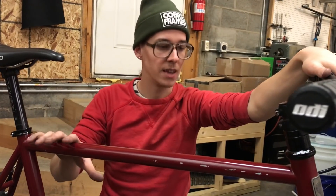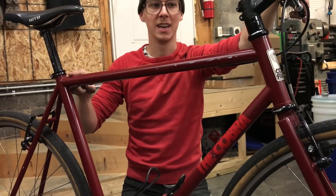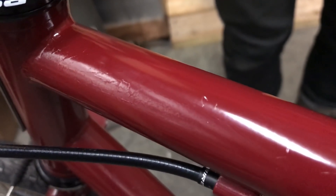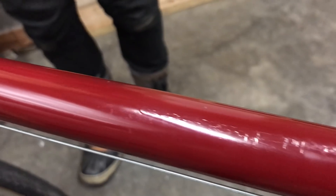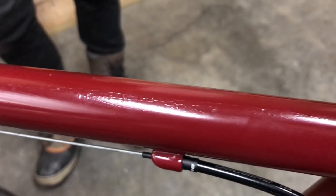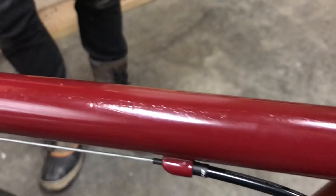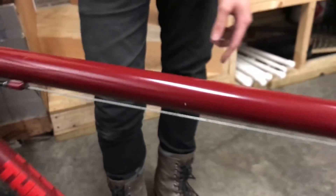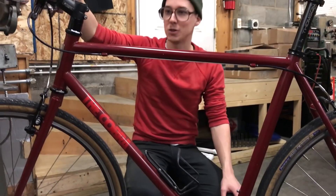I threw this together with tubing that I had around, parts that I had around. I spray painted this with a rattle can — it doesn't look that good if you get up close. I actually spray painted the whole bike with Rustoleum rattle can spray paint from the hardware store. I didn't want to spend a whole lot of money on this project — it's supposed to be something I can ride in all kinds of weather and leave locked up without worrying about it. I sandblasted it at work where they had a sandblaster, then spray painted it with a coat or two of primer and top coat. It looks pretty bad up close, but it does the job.